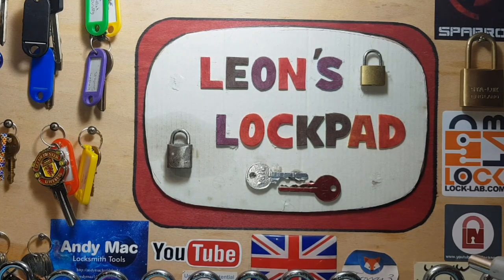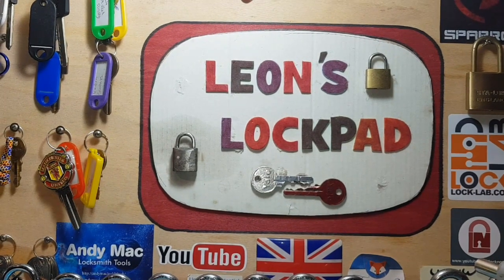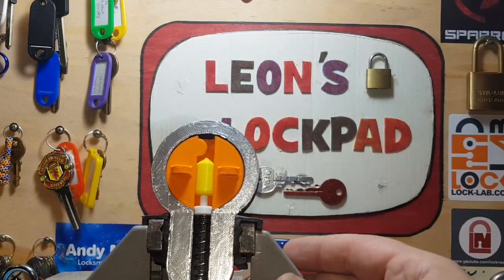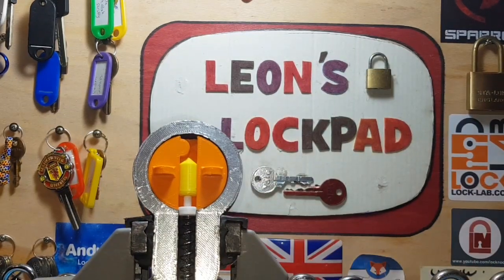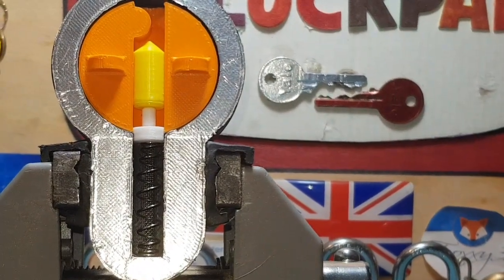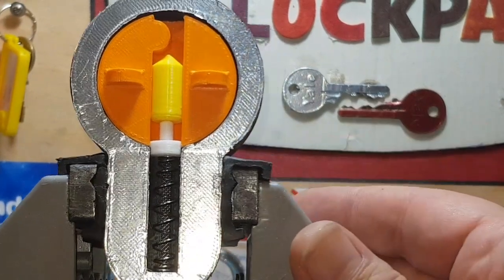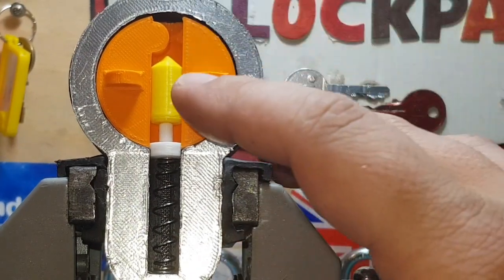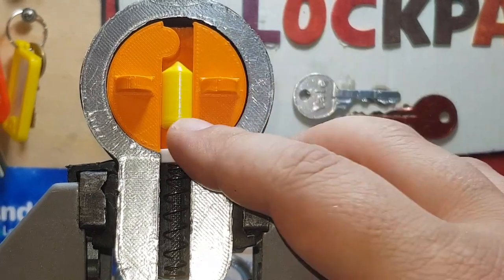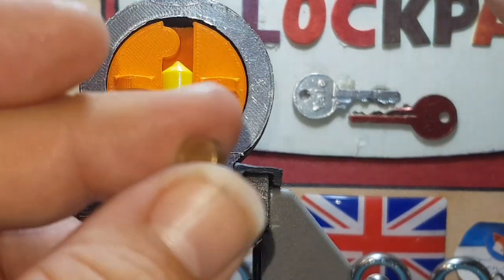Hello and welcome to Leon's Lockpad, and welcome to Sunday. We're going to do part two of how to pick a lock. I hope everybody's doing well — those fantastic miserable Manchester days where it's just constantly raining. Today we're going to have a go at doing a T-pin, a mushroom pin, and hopefully this will work.